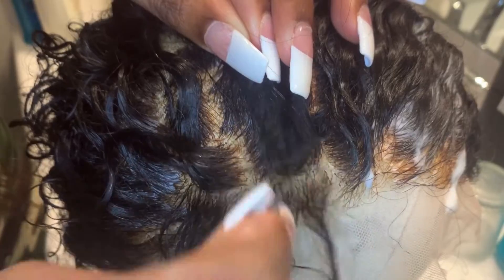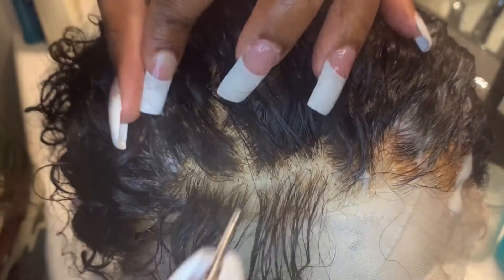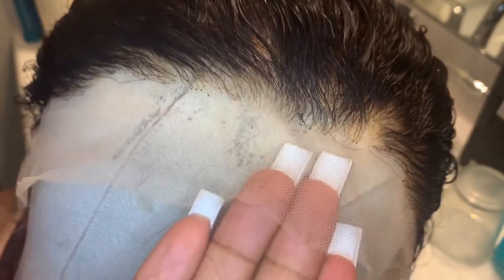I'm just plucking it. I'm not an expert with plucking, but you do want to pluck this unit. Just showing you all the hairline. The lace is super, super light. One con about this wig is the holes on the lace were very large. So that was a second con.